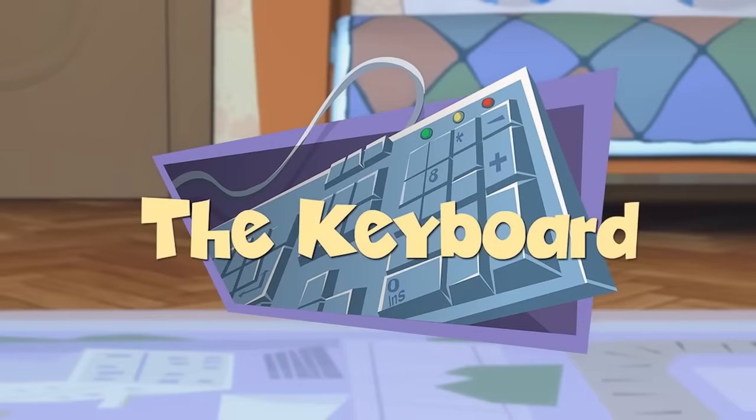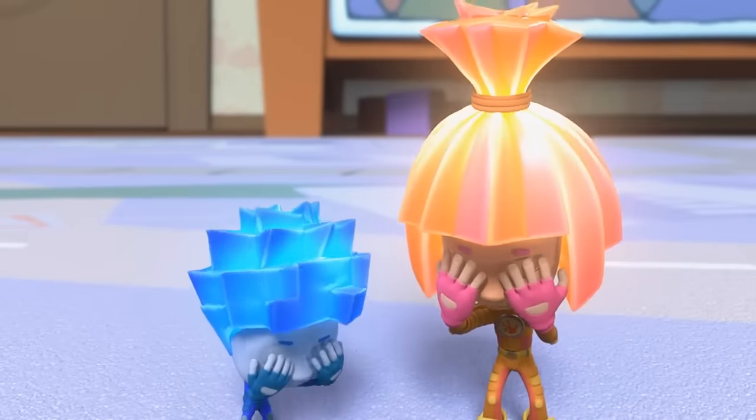The Keyboard. Five, four, three, two, one! Ready or not, here we come!